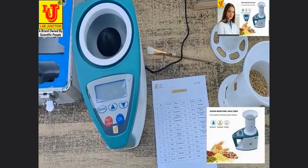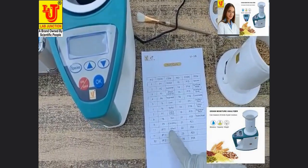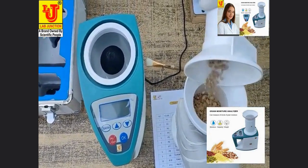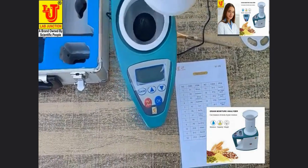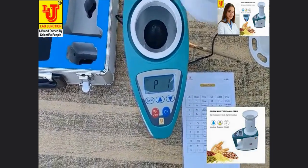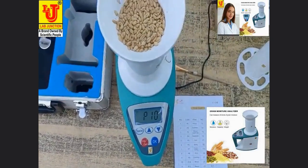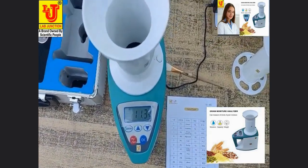Now I am measuring wheat moisture. Wheat item code is P10. Switching on the machine, selecting code for wheat P10, using the run-up key. Press this key. Directly the moisture of wheat comes: 11.3%.